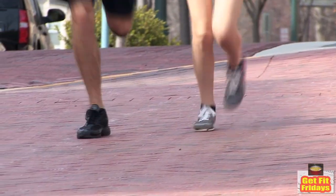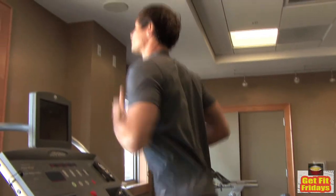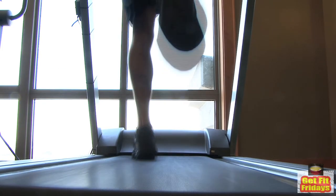Find out the terrain of the marathon and practice in similar conditions. While running on a treadmill is not the same as the road, it is an effective way to train in case of bad weather.